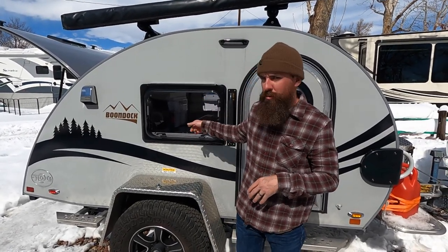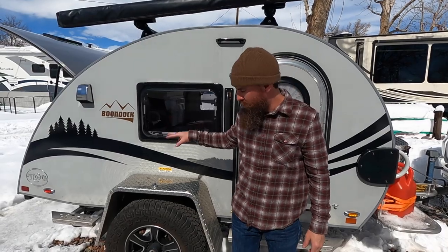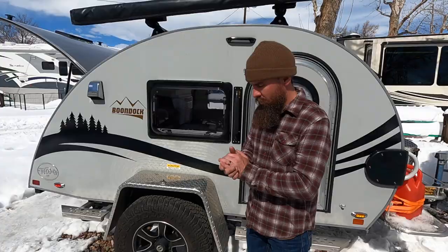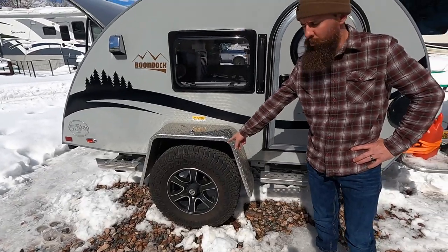We're in Denver, Colorado and we just spent two weeks in the 2021 NuCamp TAG Boondock Series - we went from Florida to Colorado in it, so here's a little review. The TAG comes in the regular version and the Boondock version. The Boondock version has upgraded all-terrain tires and some extra steps on the wheel wells.